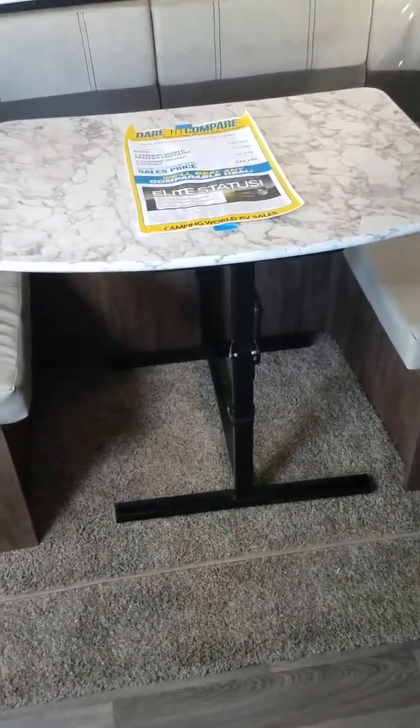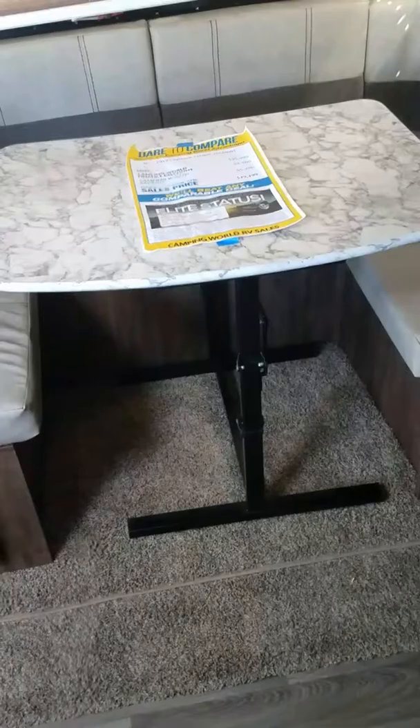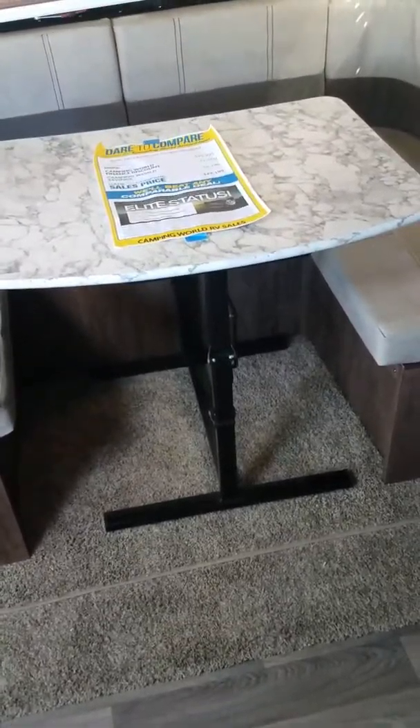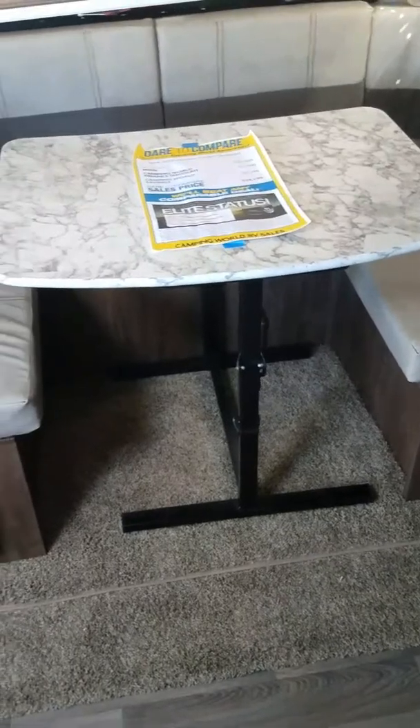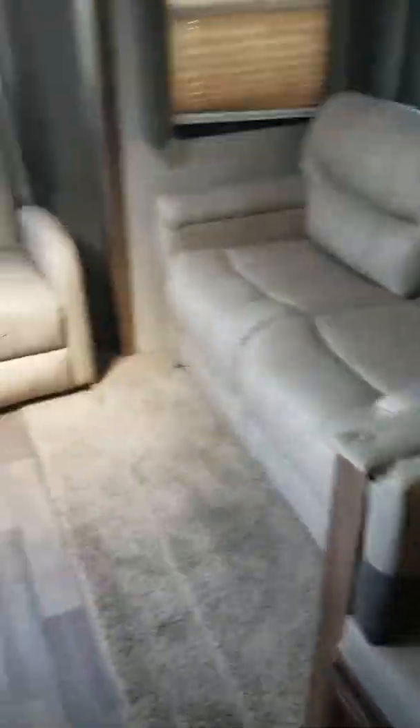See the cubbies for storage underneath? So you don't have to remove those cushions just to get to the storage. I also want you to notice that the table is not bolted into the floor — you have a free-stand table. So if you need to take it outside, you can, and you can also bring it over to the kitchen if you need a little more counter space for preparation.